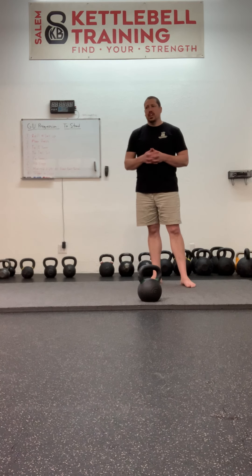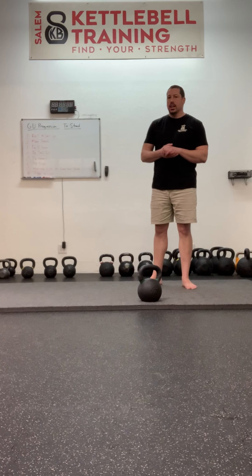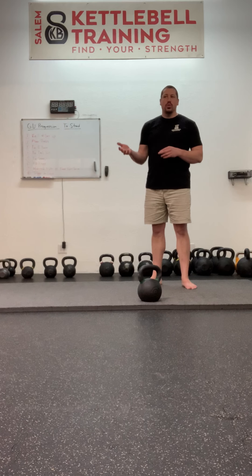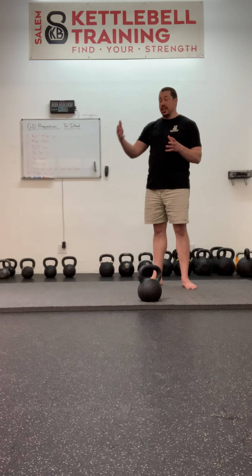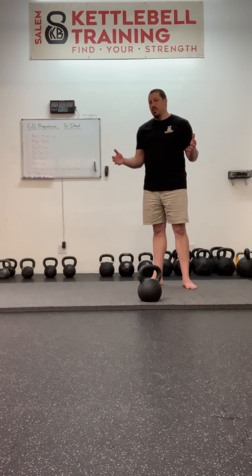One of the things taught at StrongFirst certifications that I tend not to teach at Salem Kettlebell Training is an unweighted get-up, or what used to be called the naked get-up. For the most part, I really want you to get the idea that you're loaded during this movement — not because I want you to be super tough, but because if we load the movement, in a lot of cases you're going to be doing it more correctly. If you can do a floor press, you can do the phases of the get-up with a weight. There's no reason for an unweighted entry.